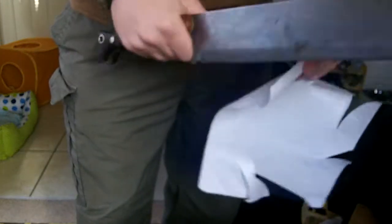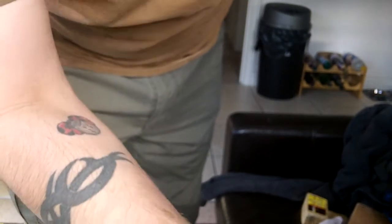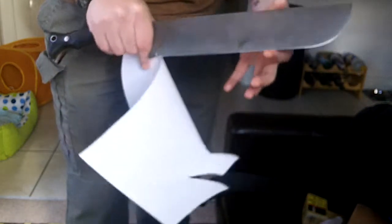And I can't cut paper for shit. Try a fresh piece — worked fine off camera. And so there's a dull patch here, but there's no more chips in it.